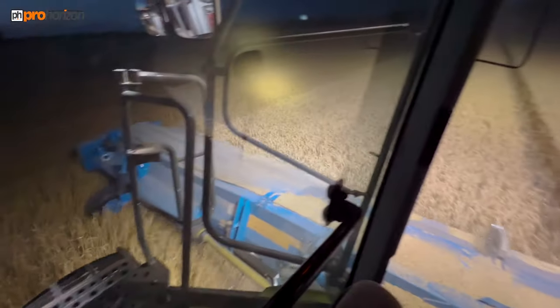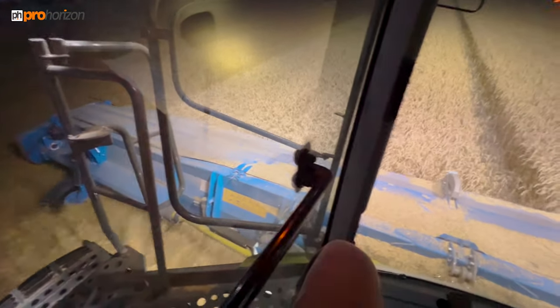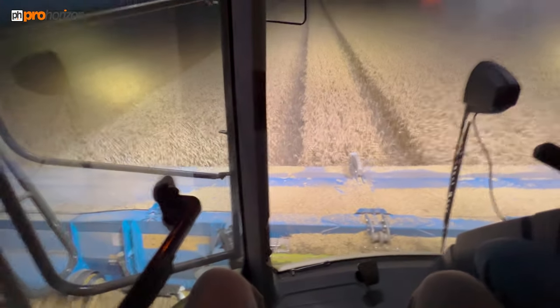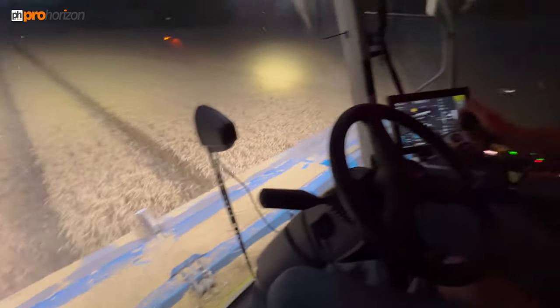Just in cab now with Andrew, and this is what the Shelbourne Reynolds stripper header looks like from here. It's a lot more relaxing not seeing the reel spinning round — I think that's a lot easier on the operators; you don't get combine-itis by the end of the season.